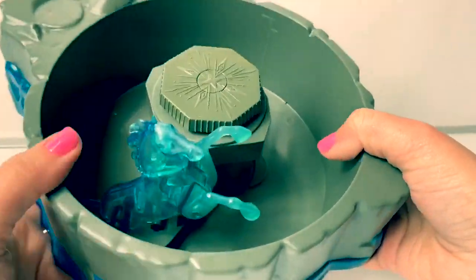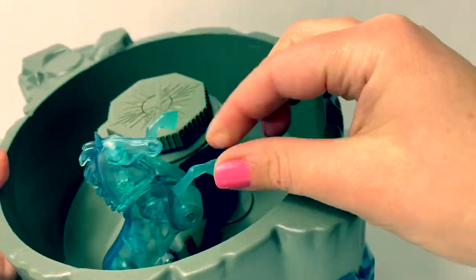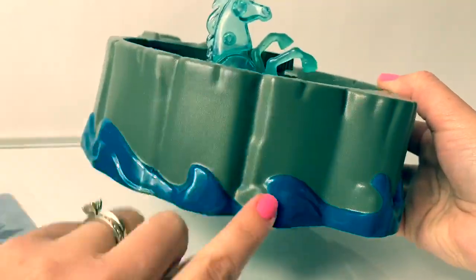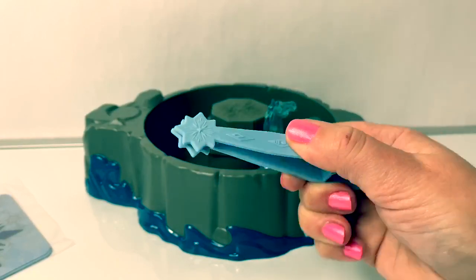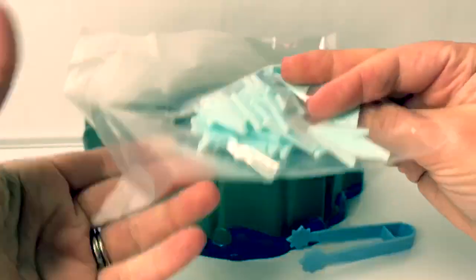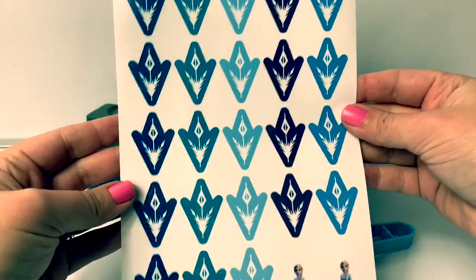Here's the Nock inside! And there's some water here on the side — looks like the ocean! Here's the piece to pick up your snowflakes, and here are the snowflake shards!